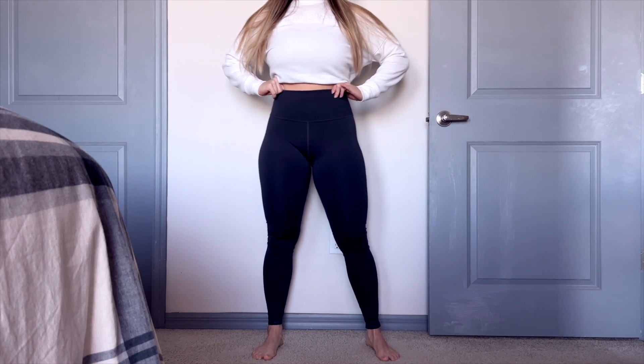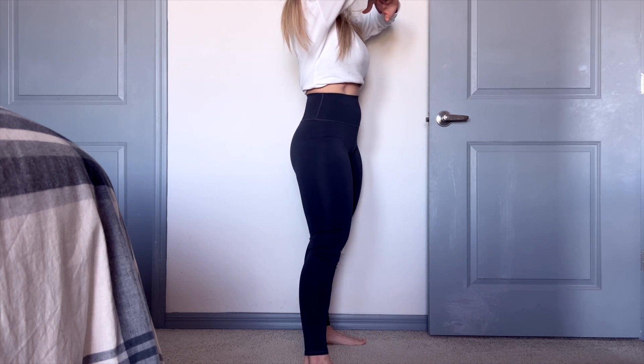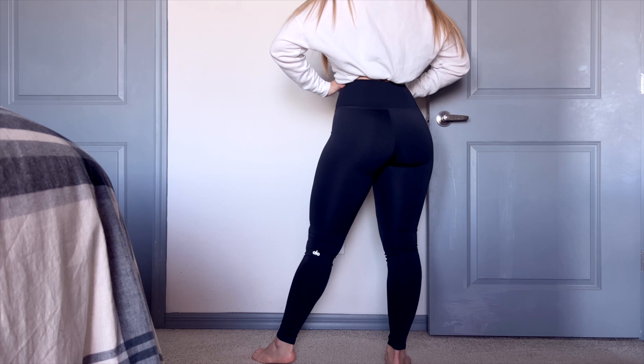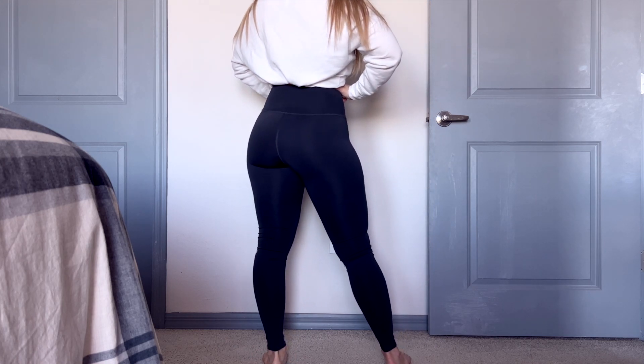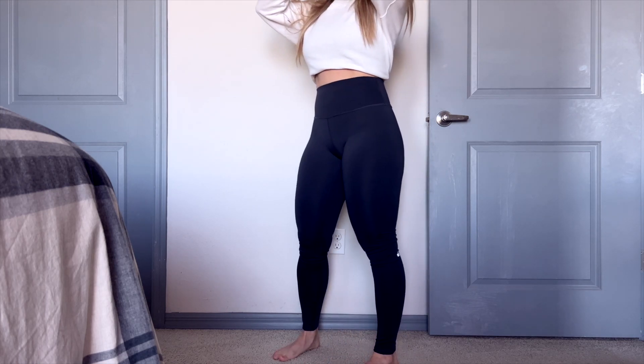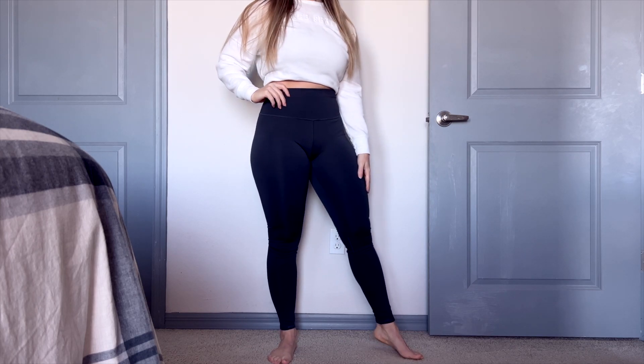Apparently this is one of their best-selling leggings. I went ahead and got the Anthracite color — they have loads of colors, like reds, pinks, and purples. I went with one that's really versatile. As soon as I pulled it out of the packaging, it kind of reminds me of a steel gray-black. It's not quite black, but it's not quite a light gray — it's kind of in between.